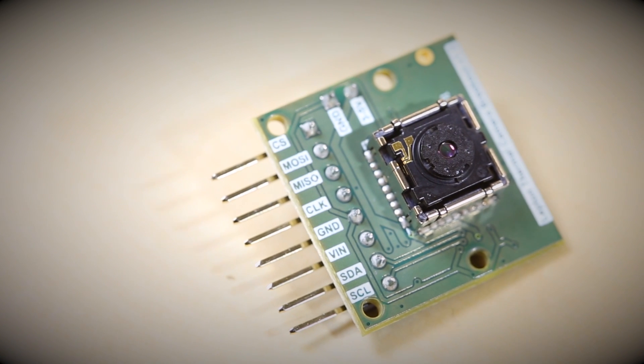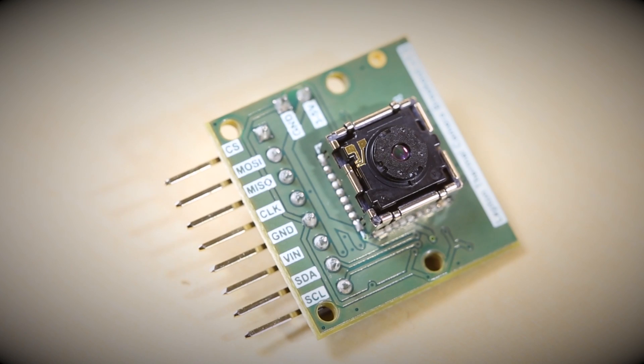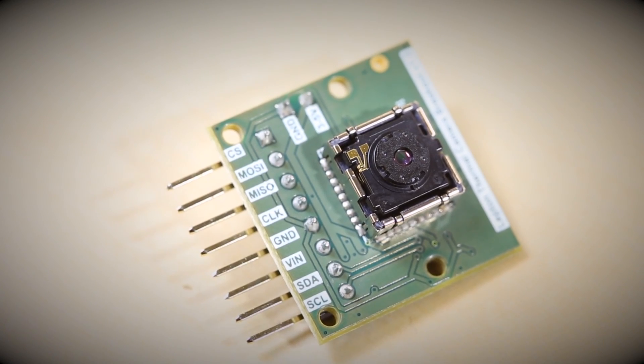Another thing is that this module is fairly sensitive to electrostatic discharge. You want to use best practices when working with it — possibly wear an anti-static wristband, and be sure to discharge yourself on a metal surface and ground before you touch the module. It's less about it being a particularly sensitive module and more about the fact that it's a particularly expensive module. If you zap a MOSFET on your bench, you might be out 95 cents. If you zap this, you're out a considerably larger amount of money. So be gentle with it.